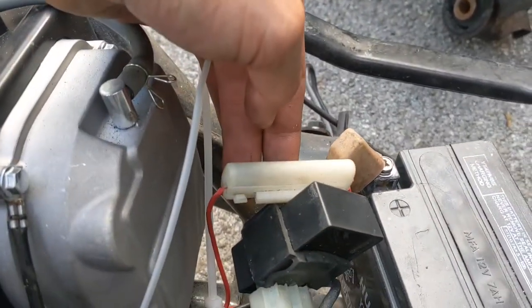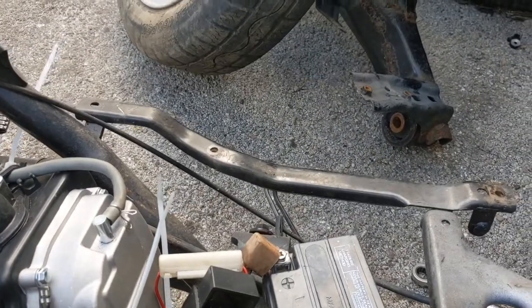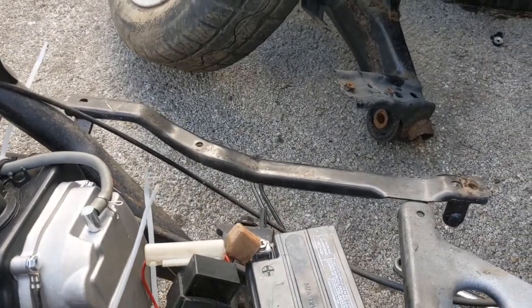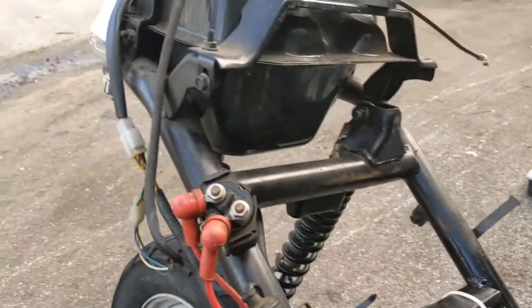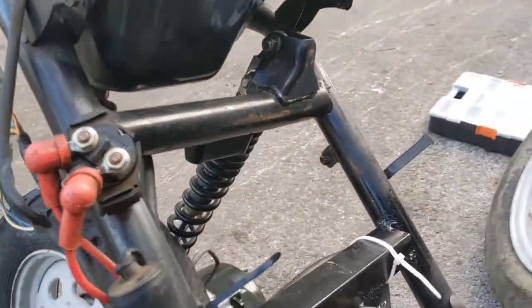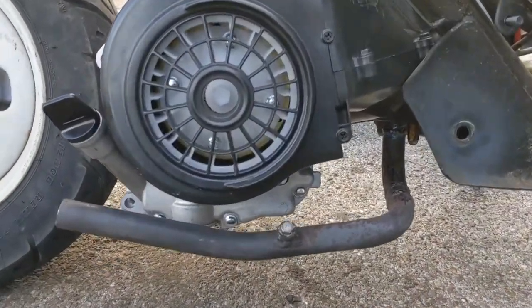Now my lights work. Before, my lights weren't working and it kept popping the fuse - none of the lights worked. Now it works. Those are the main points. This is day three of troubleshooting. If I could go back, I would just get a big bore kit and call it a day.